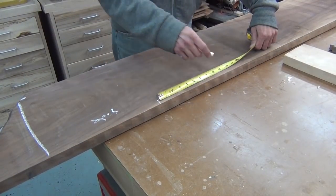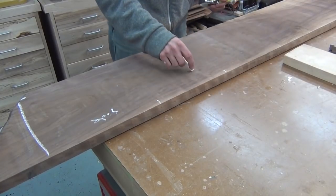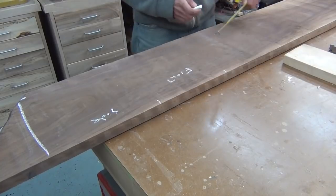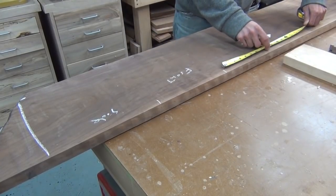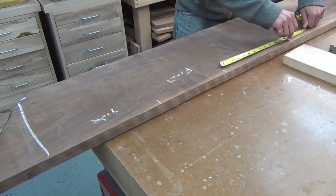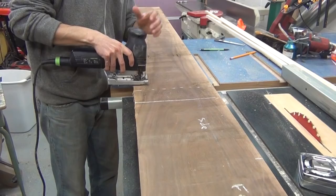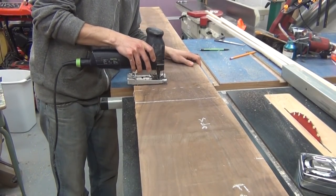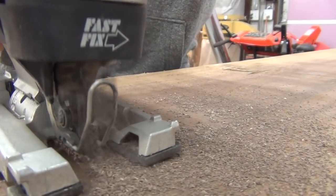I start by laying out my case parts onto my stock. This allows me to select the best arrangement of the grain across the finished box. I'll measure and roughly mark out the lengths of each piece, and then I'll mark where I'll cross-cut the board. I'll then use my jigsaw to rough-cut the board to length. You'll see here I left myself a little bit of extra room, just in case.